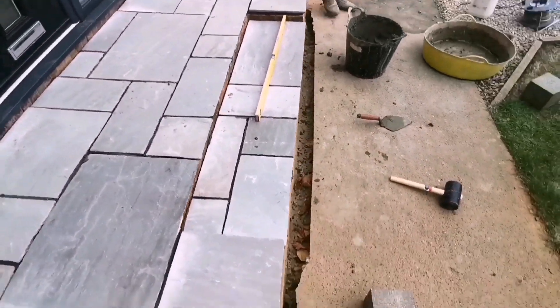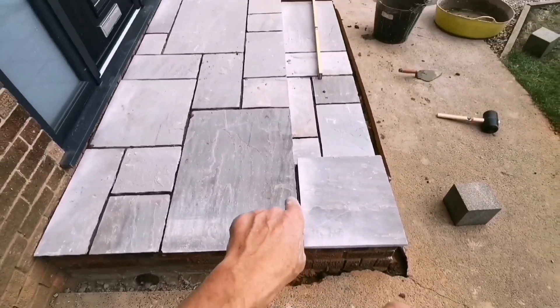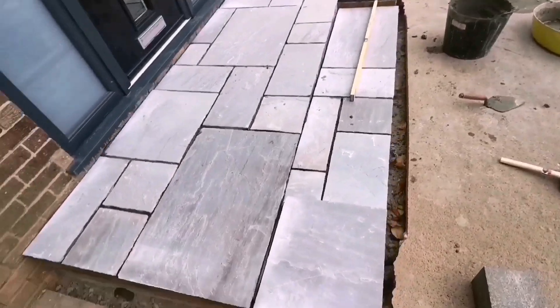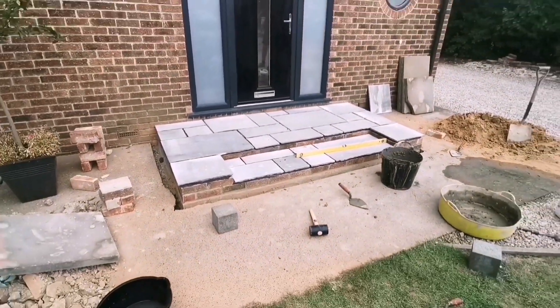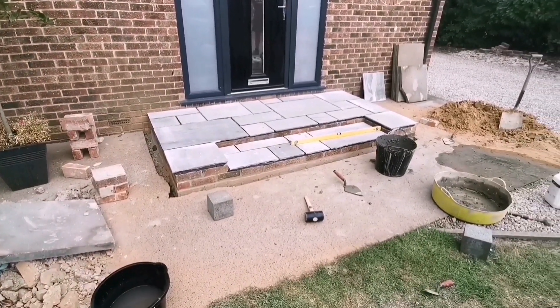So I've just run a line across these, lined that in, and a line on the second step in — just lining these two fronts in so they'll look right when you're looking at them side on. That's it — we're going to let it dry, tidy up, let it dry, get it pointed tomorrow. Job's a good one.